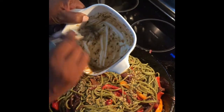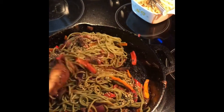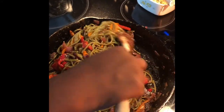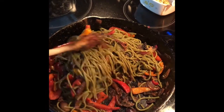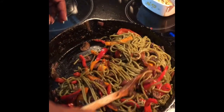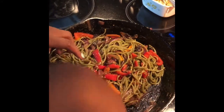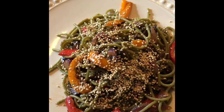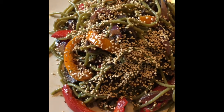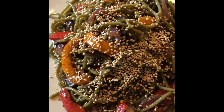Now we're going to add this delicious sauce on here. This sauce tastes so good, y'all — you have to try this. Let me know if you're going to make it and try it. Stir this up and mix that sauce in. There you have it: Kings and Queens veggie lo mein. Make sure you like, comment, and subscribe, and don't forget to let me know if you're going to try this recipe.